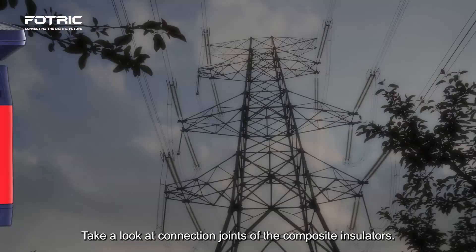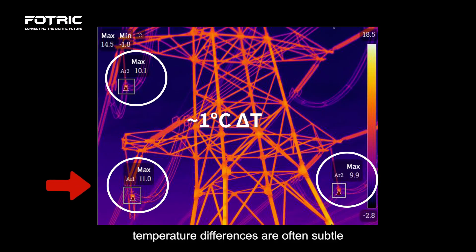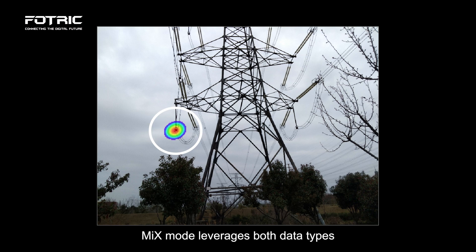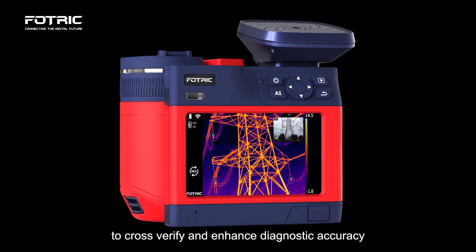Take a look at the connection joints of the composite insulators. In thermal imaging mode, temperature differences are often subtle and can be easily missed by inspectors. However, the acoustic signal stands out against the background. Mix mode leverages both data types to cross-verify and enhance diagnostic accuracy.